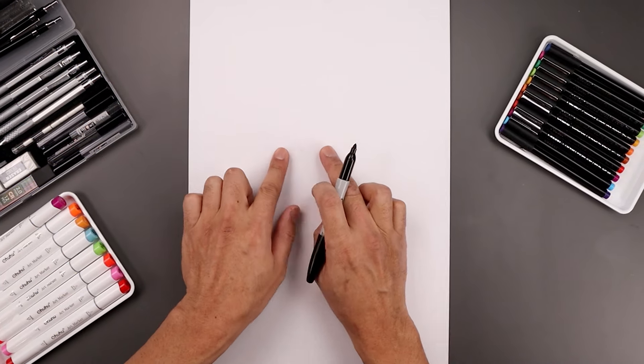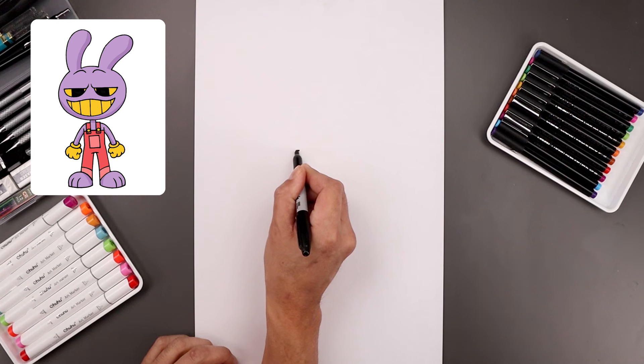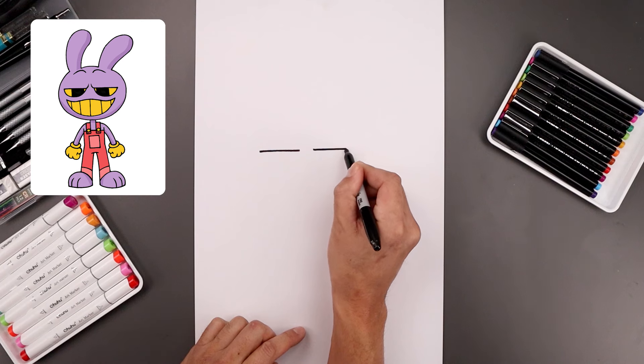Let's begin today's lesson in the center of the page and draw the top edge of the eyes. We'll leave a gap in the center. Let's start over on the left and draw a straight line going all the way across towards the left. Now let's line this up over on the right and draw the same length line going out towards the right.